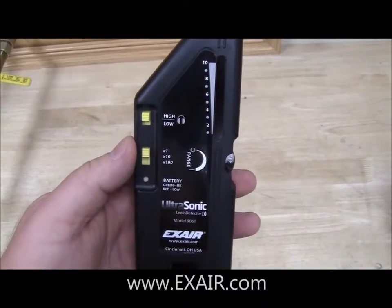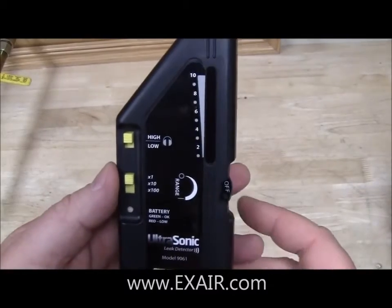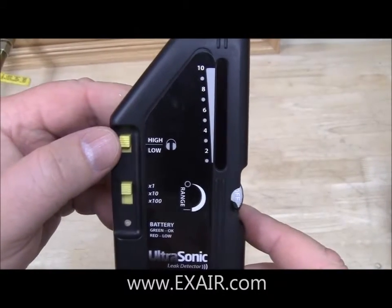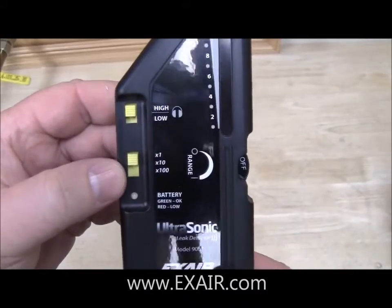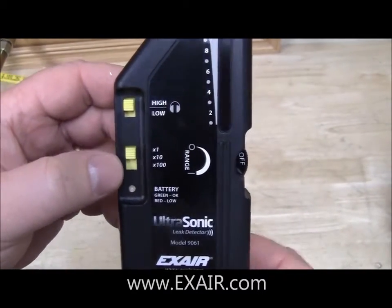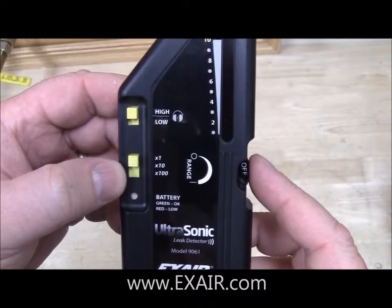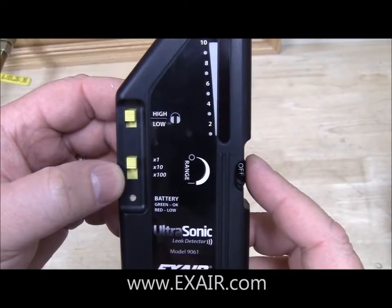Next I would like to show you the features of the leak detector itself. The very first item is going to be the high-low volume switch for the headphones, and then you're going to have the coarse sensitivity adjustment. On the right you're going to have a thumb wheel with a fine sensitivity adjustment, and you'll also hear that in the headphones as well.